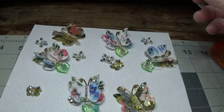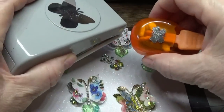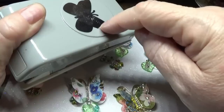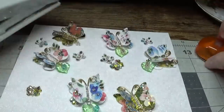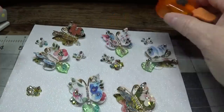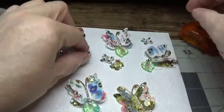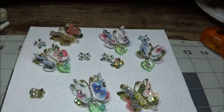It doesn't matter how large your butterfly punch is or how small — just use a butterfly punch you have. This one is approximately 1.42 inches in width, and this one is just a hair over a half an inch in width. You can use both and see — even the tiniest ones turn out really cute. Alright, so we'll get started and I'll show you what I did to make these beautiful little butterflies.